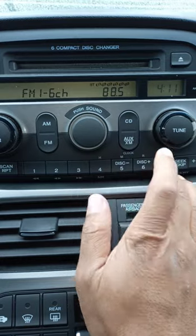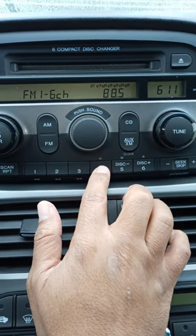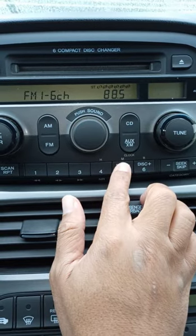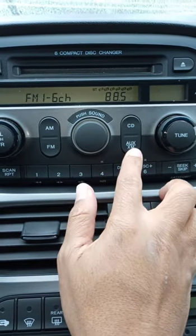Press the H to change the hour, press the M to change the minute, and press the auxiliary button again.